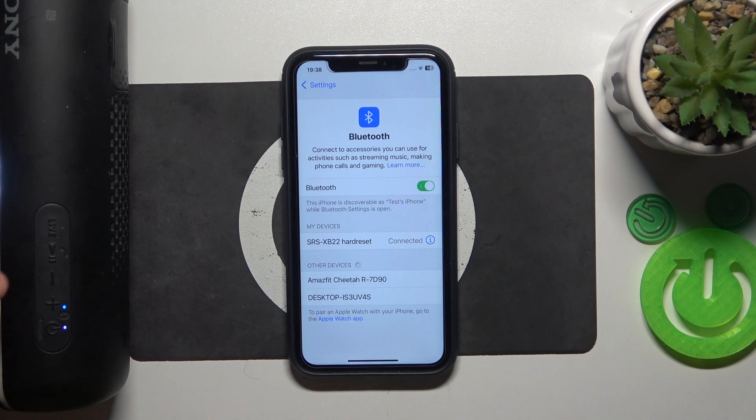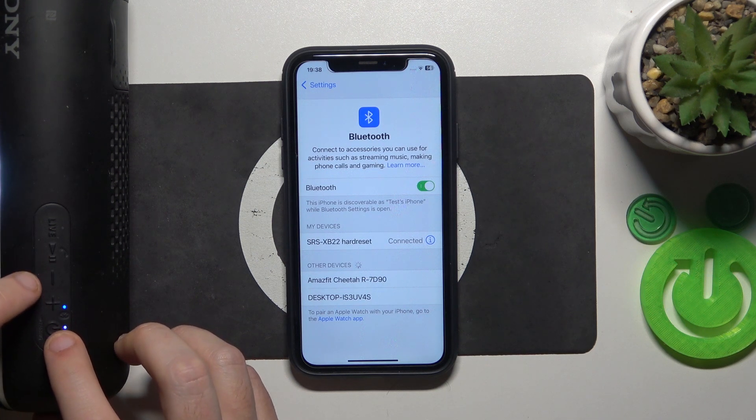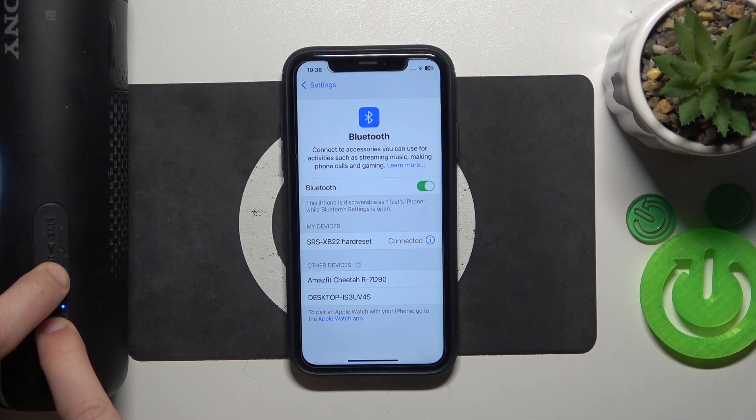And we did it. But if all of these methods didn't help you, we should do a hardware reset. To do a hardware reset, press and hold the power button and the minus button at the same time until the speaker turns off.